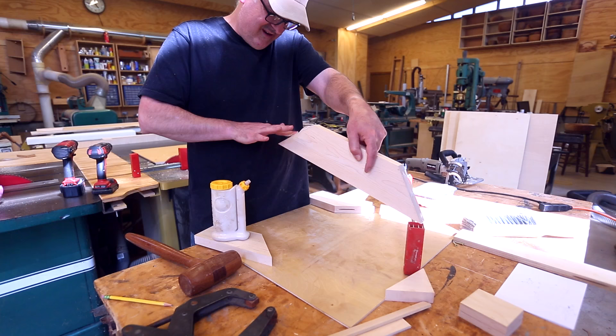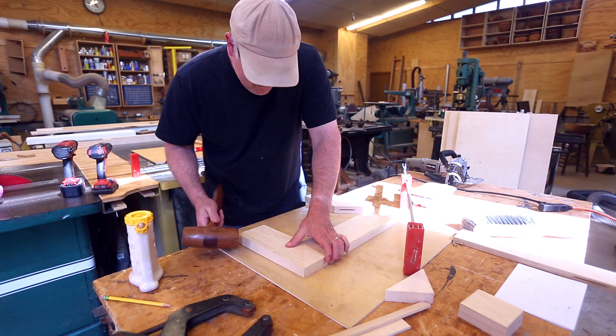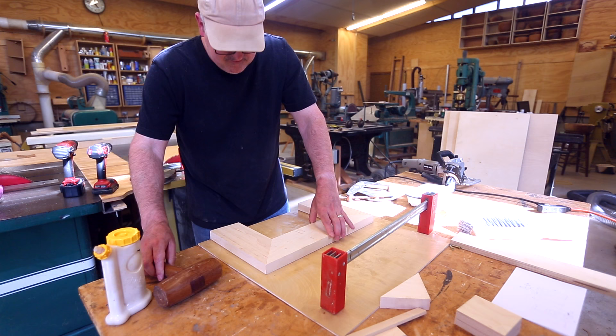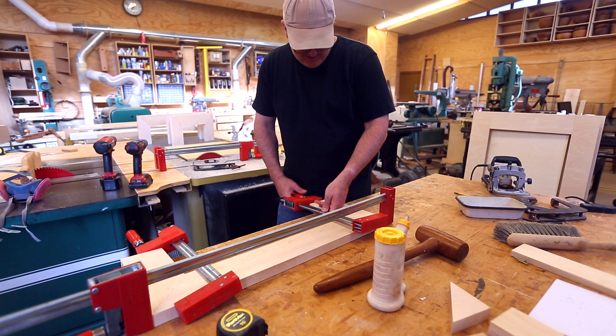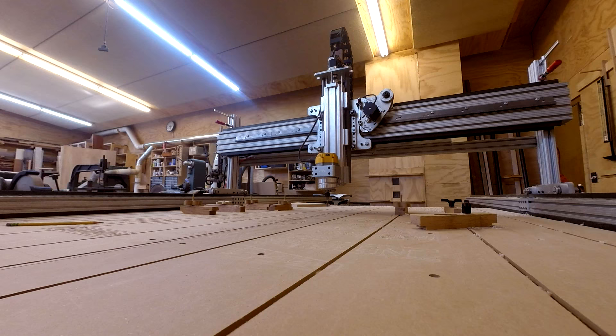I use biscuits to make the joints. These do need to be somewhat strong because they'll be holding up the whole cabinet. I was going to use a band clamp and run a piece across the bottom, but I figured out I can just clamp it with regular bar clamps. As long as you've got the force on both sides holding it together, that seems to work.